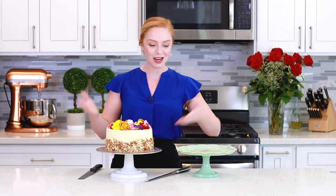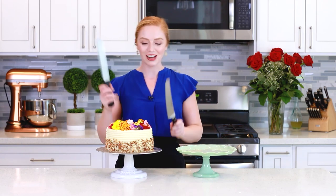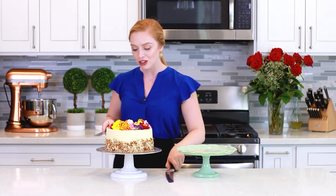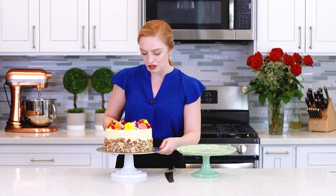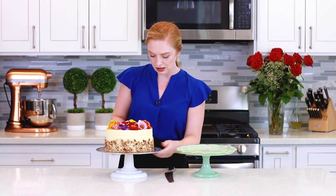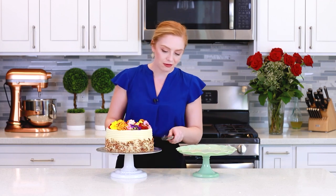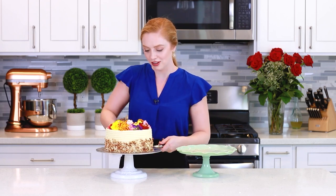I get lots of requests to show you guys how I transfer my cakes from the turntable onto a cake stand. Today I'm going to be using two spatulas — actually, a spatula and a long knife. I'm going to slide the spatula underneath the cake and kind of go all the way around the edges just to make sure that the cake isn't stuck to the turntable anywhere. Then I'll slide the knife or another spatula on the other side, and we want to do this quickly — just lift and transfer the cake.